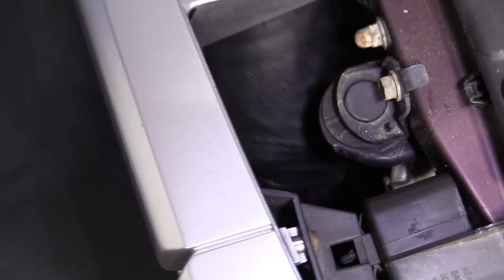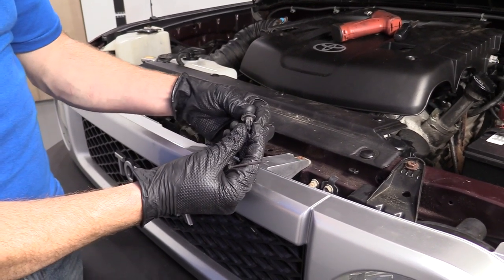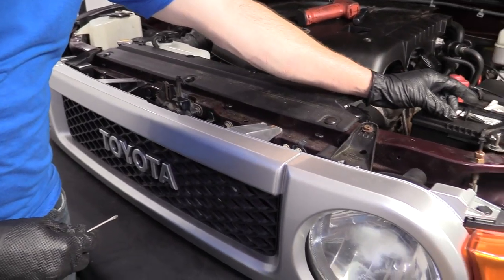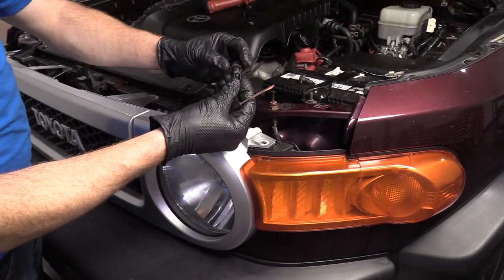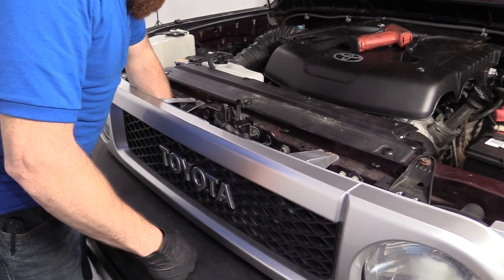I'm going to try to lift up the center area — there we are. Grab it, lift it up out of there. That's what it looks like when you go to lock it — you just press this in and it pushes these tabs out. Set that aside. Might as well start on one end here. There we are, same as the first — I'm just going to come along, there's one in the center.